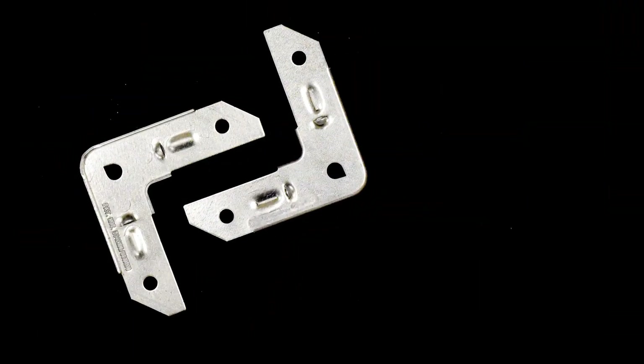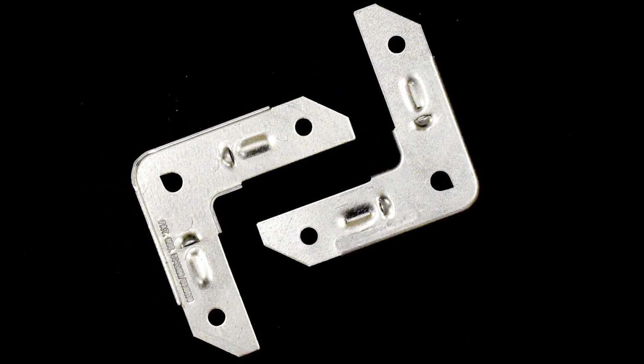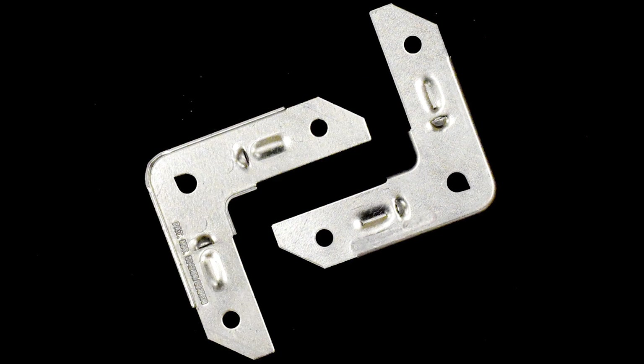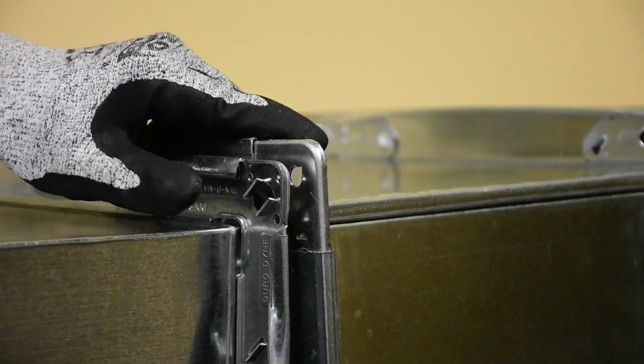The new EZ Quad Corner is compatible with Dino Mate, J-Flange, and most other brands of flange duct connection on the market. This corner eliminates the need to stock multiple corners.